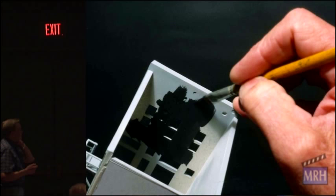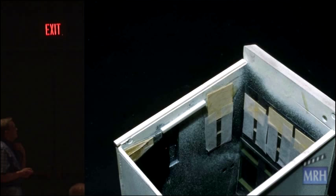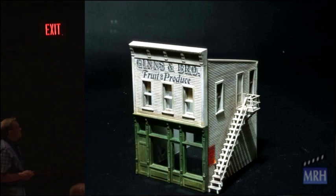I painted it all black on the inside. I used tissue paper that was around the acetate for the curtains, and I put pieces of an IBM card in for a shade. It looks pretty good. The Ginzen Brothers sign is a paper sign that was put on that building, although it looks like it could be painted on.